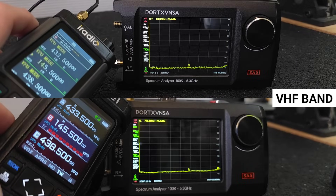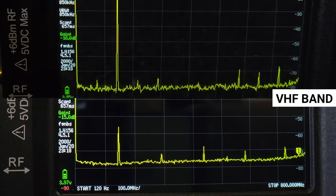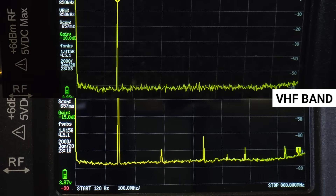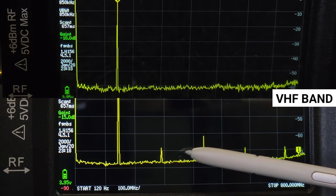The spurious emissions test showed that the RT 880 has a cleaner signal in the VHF band, without harmonic signals, which are numerously visible in the RT 950 Pro.